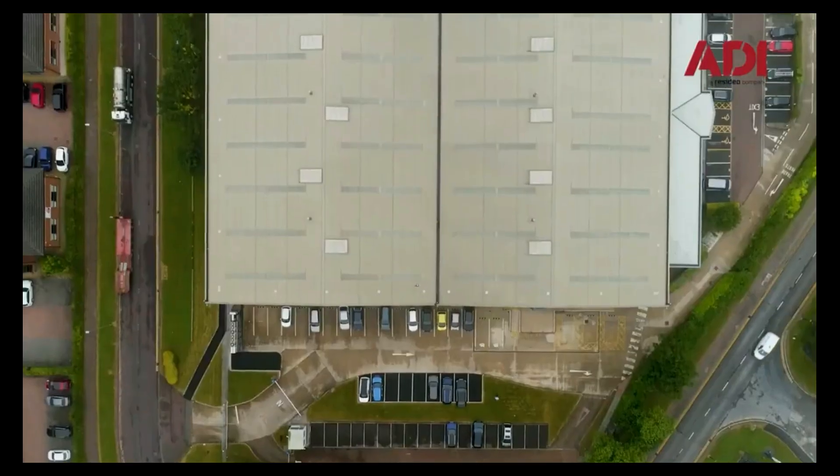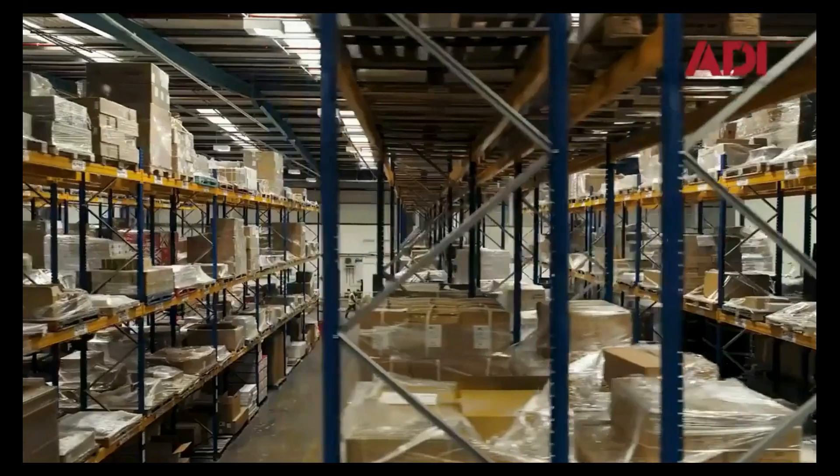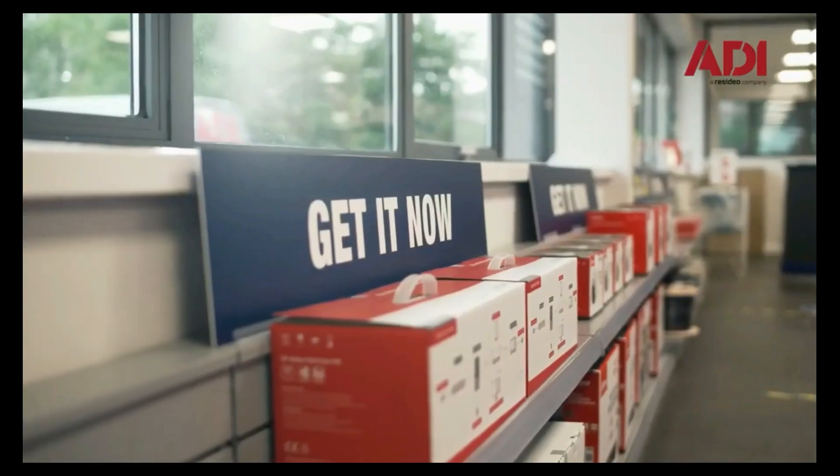Hi, welcome to ADI technical training. I'm Matthew. Today I'm in our technical lab at our UK hub in Chatterton, Manchester. Let's get started.